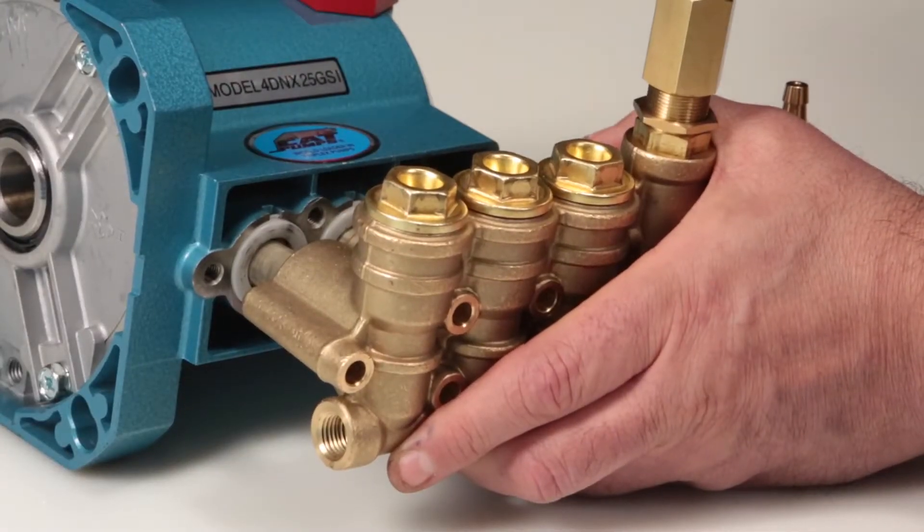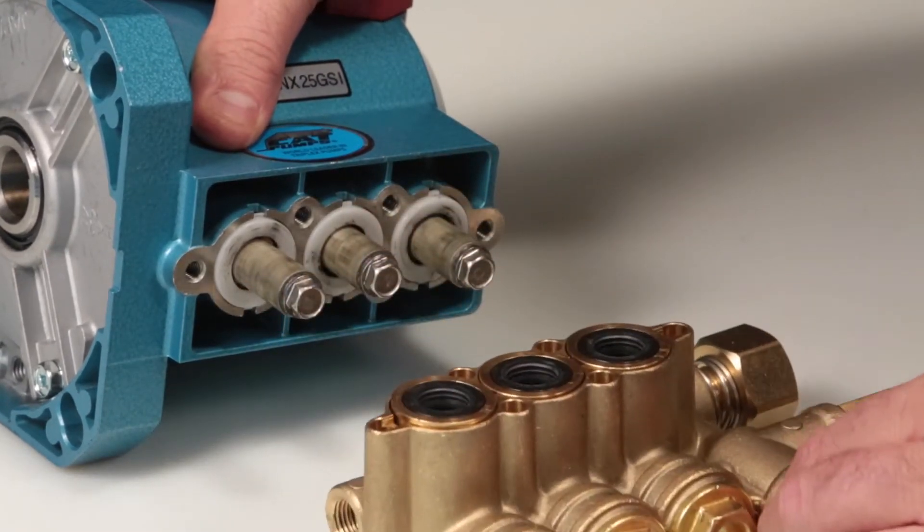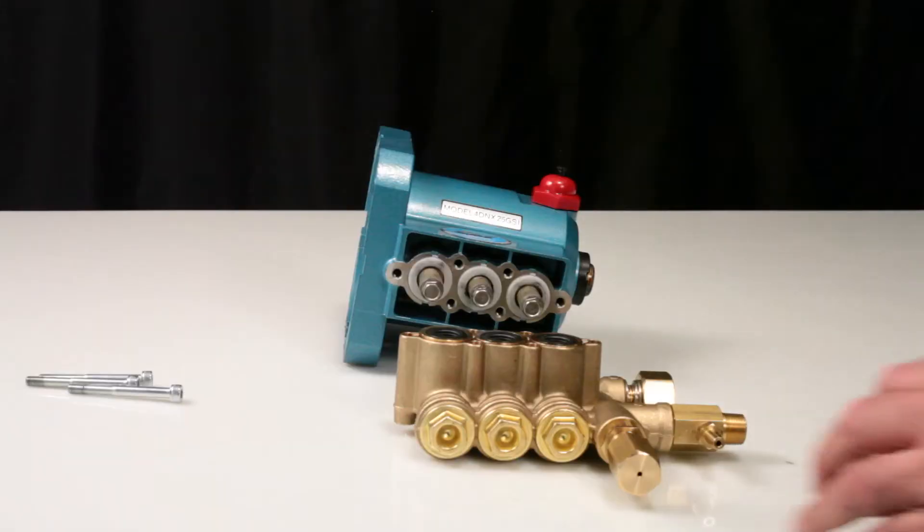Ensure the manifold is supported to avoid damage to the plungers. Place the manifold onto a flat surface with the low pressure seals facing up.